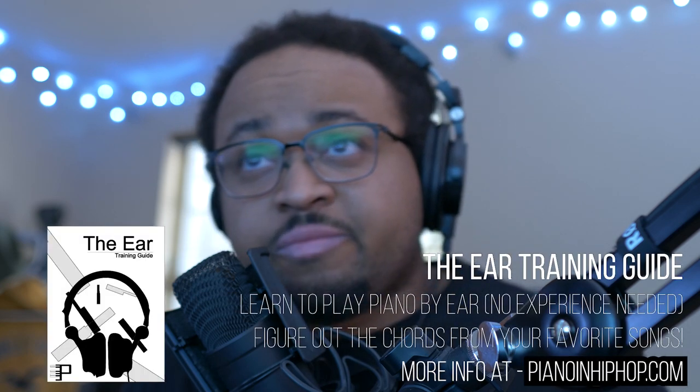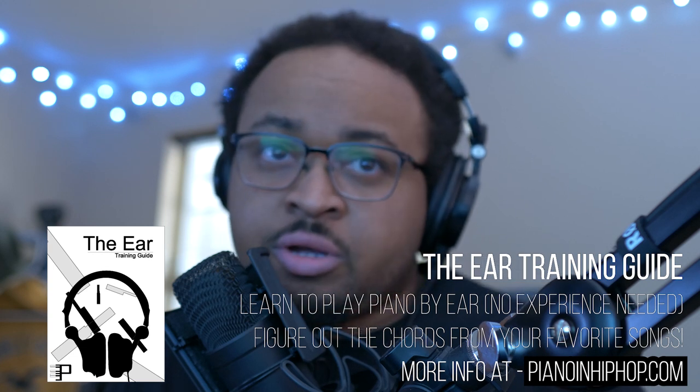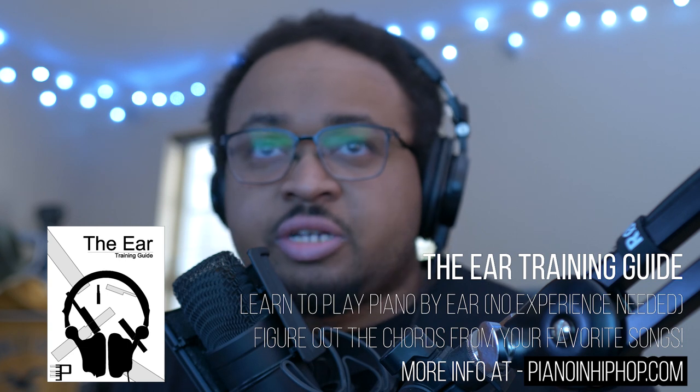This song is going to be a four-chord loop, so it's going to be very simple. Before I get into it, I want to make sure you remember that I have an ear training guide over at pianoand hiphop.com — if you're wondering how I figured out how to play this song and what I'm listening for, it's all there. Go check that out when you get a chance.